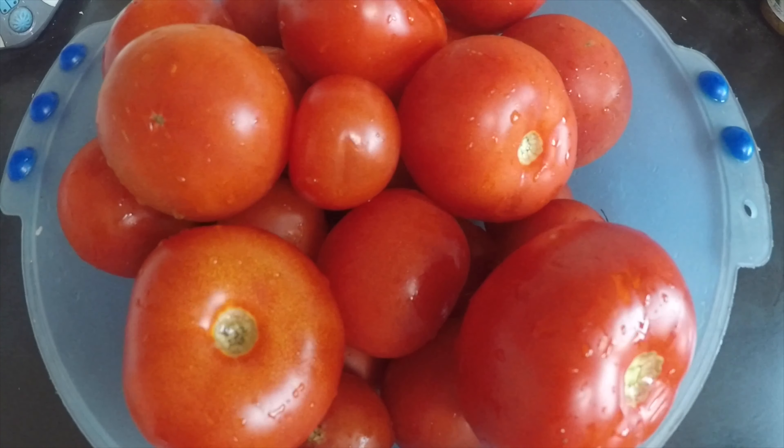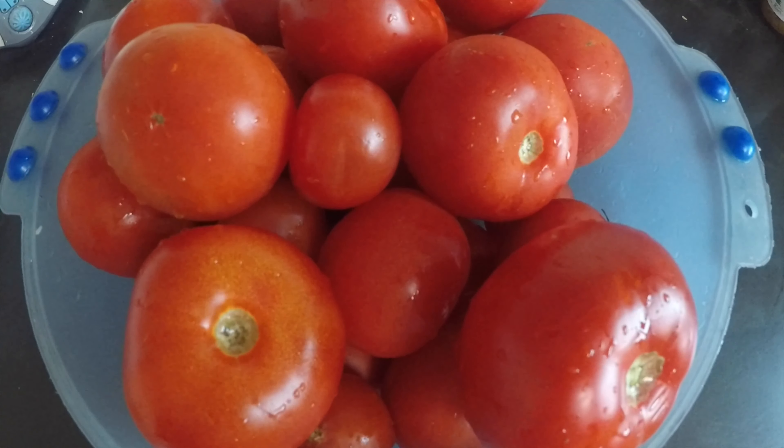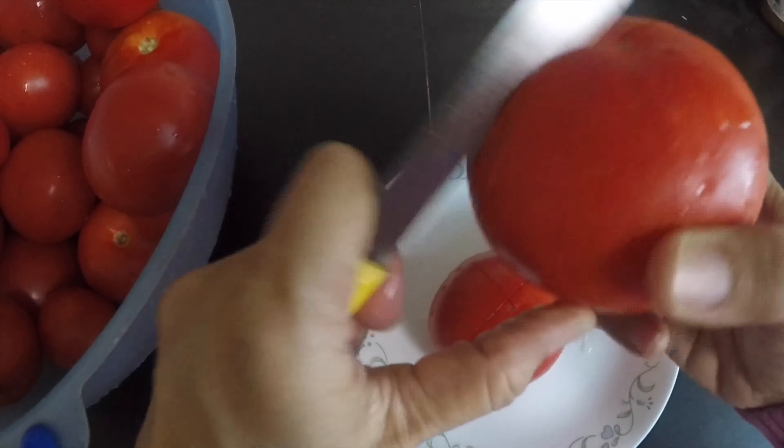Hi everyone, do you guys like tomato ketchup? If you love ketchup, why don't you try making your own? It's going to be much healthier than the market variety, and you can even make it in larger quantities and keep it in the freezer for longer use. Tomatoes contain lycopene, which gives them their red color — lycopene reduces the risk of cancer and heart disease. So let's start our dual tomato ketchup and chili garlic sauce in one video.